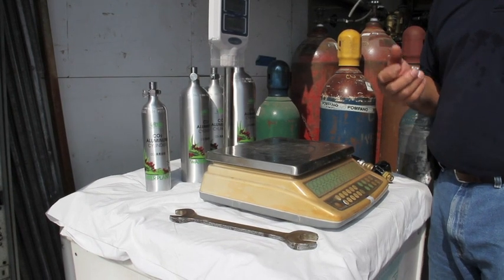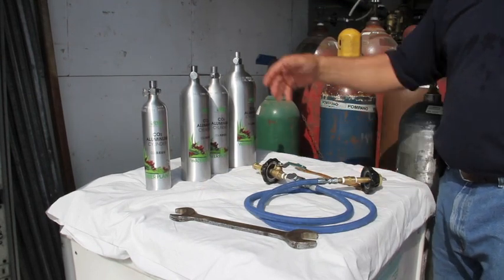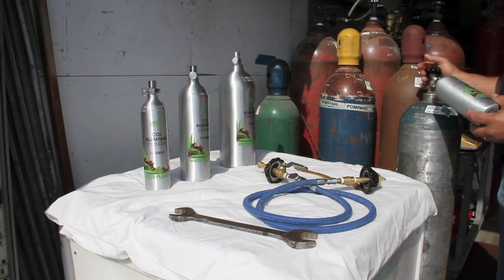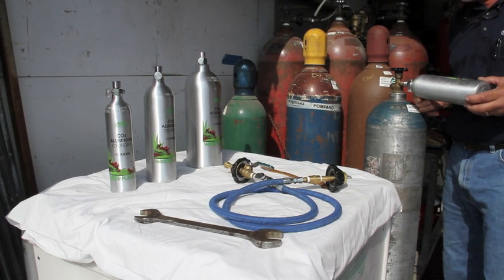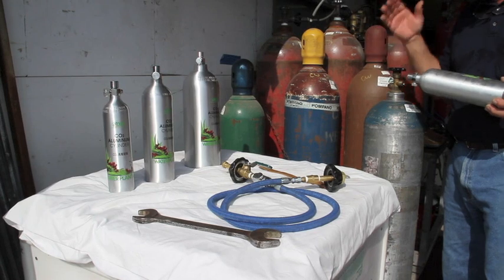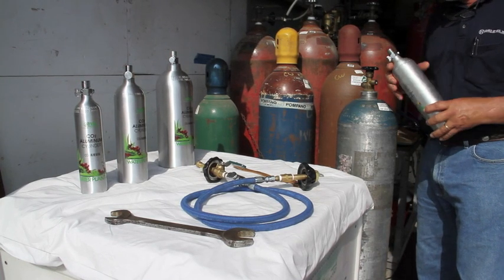If it's overfilled you need to drain a little bit out and we'll show you how to do that later. This fill whip has CGA 320 valves on each end, and a CGA 320 outlet is the universal outlet used in the United States for connecting CO2. The supply cylinder is a 50 pound CO2 cylinder with a siphon tube in it. You can get one of these from your local welding supply store or purchase your own.